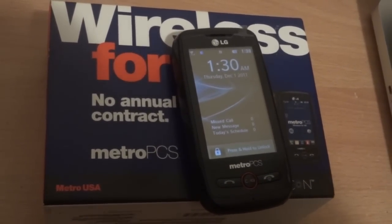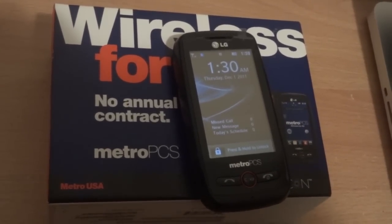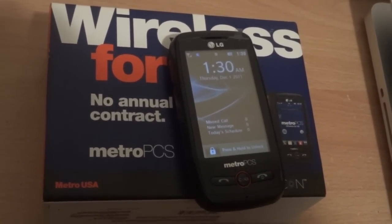Hey there, you guys, it's Ronnie Datsu and we're back to bring you a review on the LG Beacon, which most of you have been asking for, so we thought might as well give them what they want and do a review on this phone.